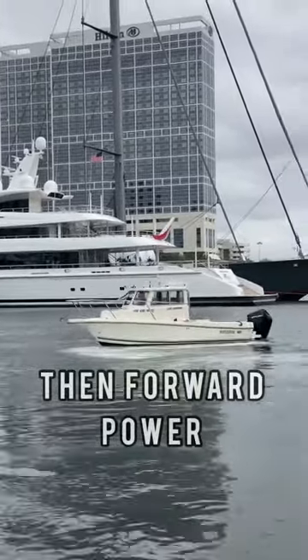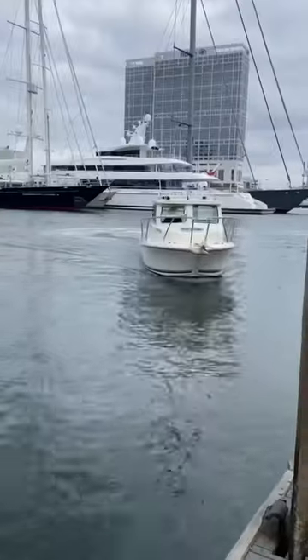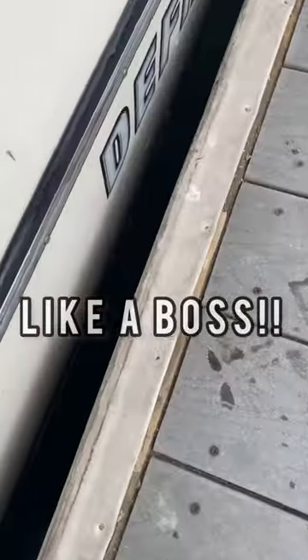The boat's own momentum will continue the turn in the direction you want it to go, and then you drive it back in like a boss.